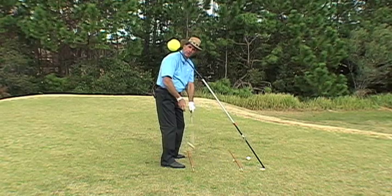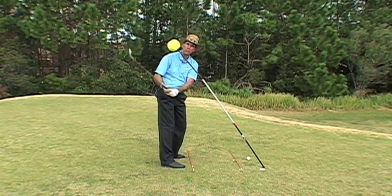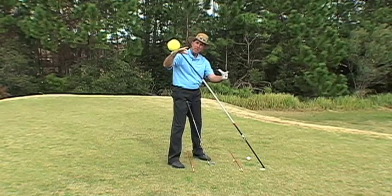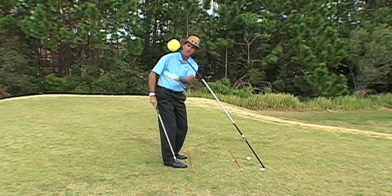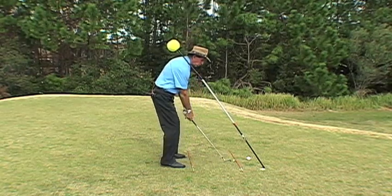It's very important that the left arm is somewhat in the vicinity of the same line as the shoulders. Ben Hogan had a famous book where he had a plane of glass with a hole cut out and his head stuck through — the whole premise was to keep the arms underneath the glass. Don't let anything break the glass. So we don't want to go up; we want to feel like it's a little more around.